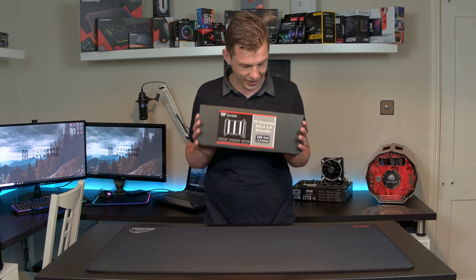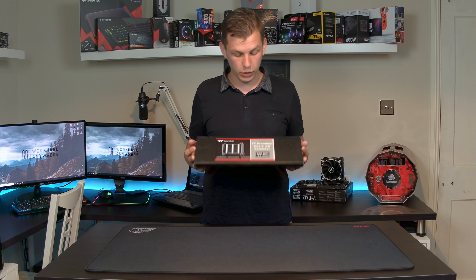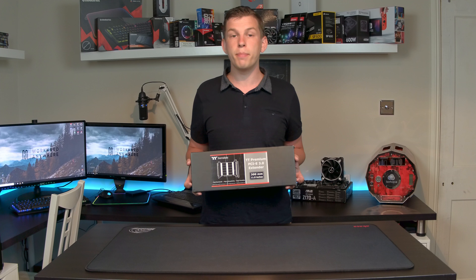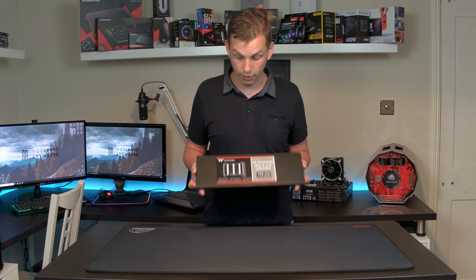We are taking a look at a cable from Thermaltake — okay, technically it's not a cable. What we're taking a look at here is the Thermaltake Premium PCIe 3.0 extender. It is a PCIe riser cable, effectively.